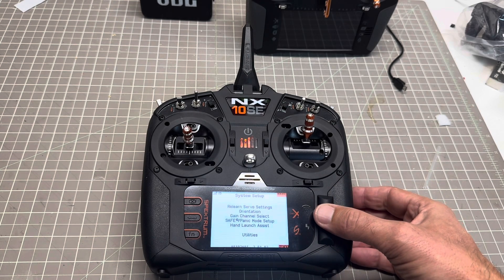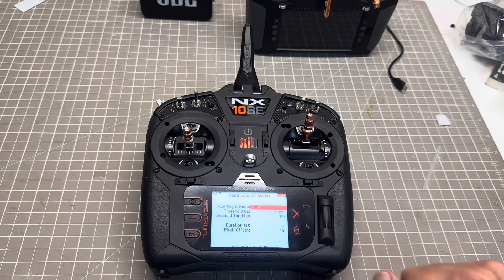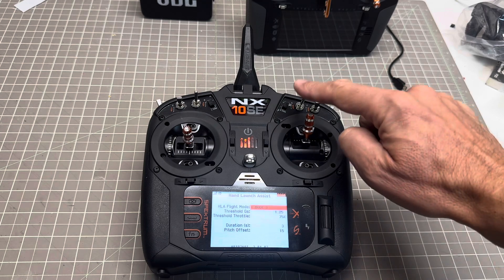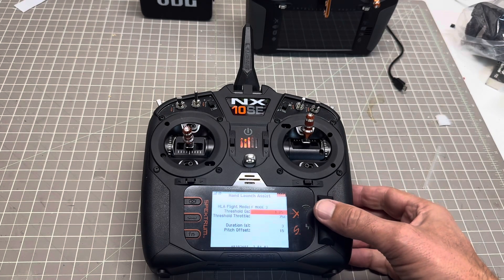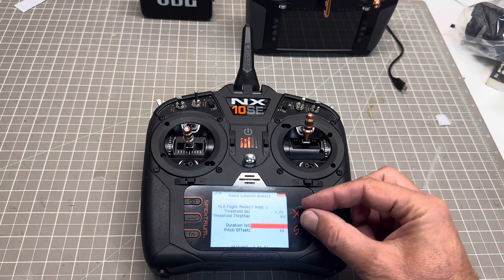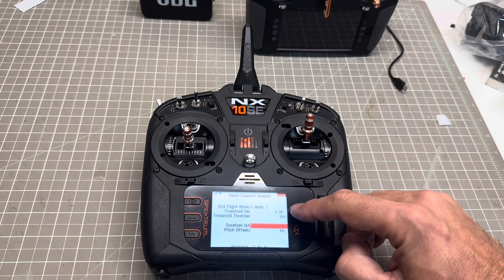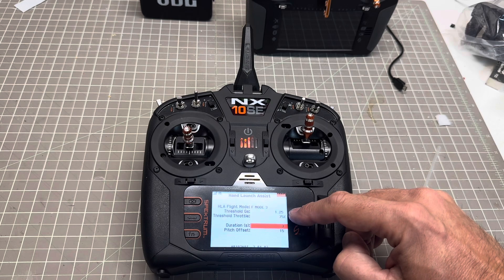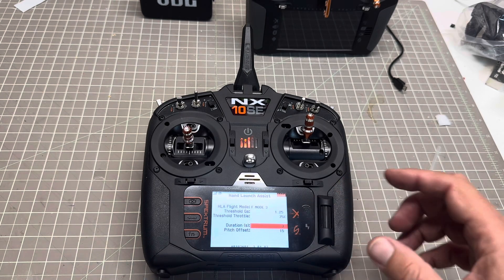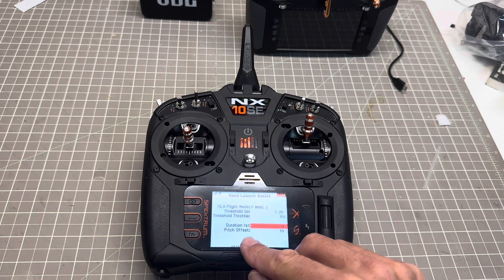Now I'm going to go into the system setup and launch assist. Here I'm on flight mode 3, which is the down position. My threshold of G's is 1.25 and my threshold of throttle is 75%, which means when those two conditions are reached on launch — flight mode 3 plus G's more than 1.25 and throttle more than 75% — the hand launch assist will be automatically activated.